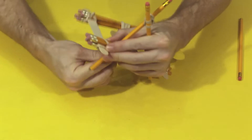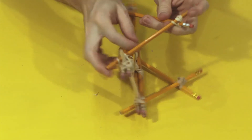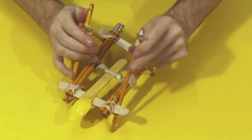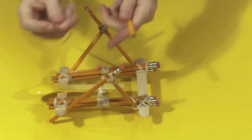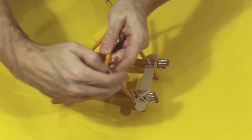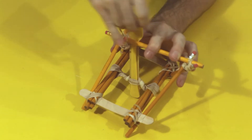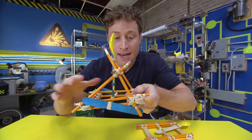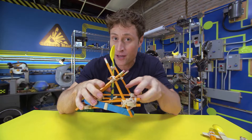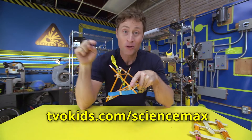To make the frame, you just need more pencils and elastics. The trick is to make a triangle with two pencils attached to your frame. They should stick up right where your catapult arm would be fully upright. Then take a final pencil and put it across the top. Don't forget to pull the arm back before you put the pencil across, otherwise it'll end up on the wrong side. Now, this is very complicated and I went pretty fast, so if you want the step-by-step instructions on exactly how to build this, go to our website.